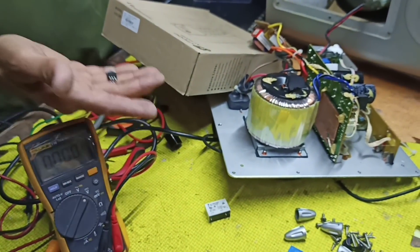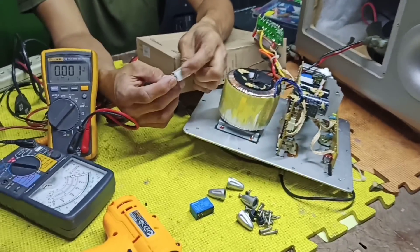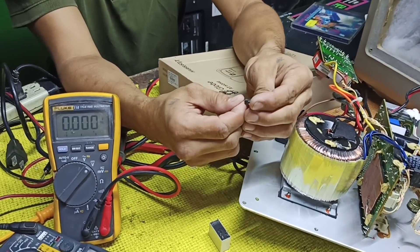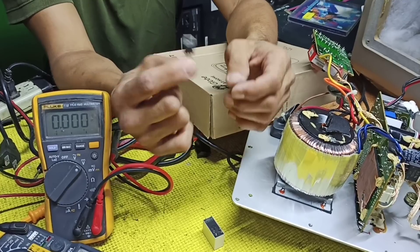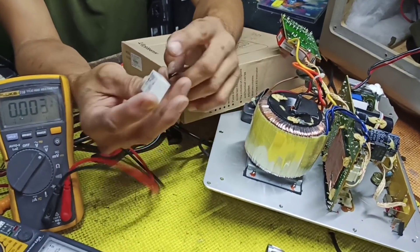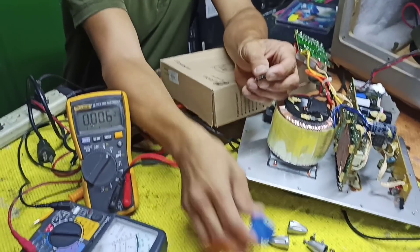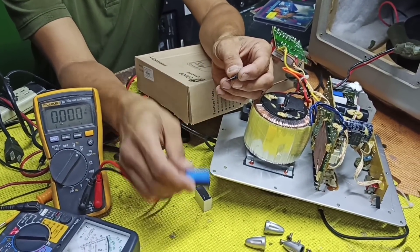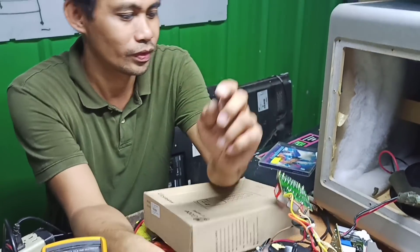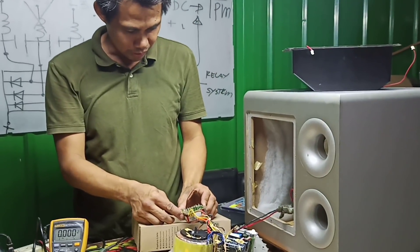So gumamit sya ng relay ito para dun sa auto o para dun sa switching. Ibabalik natin yung original nya na pagkakadesign. So ang problema natin kasi medyo mataas ang supply na nilalabas dito - dahil unregulated din sya, pumapalo sya ng 36 volts. And yung aking relay na available - wala akong 24 volts, so available ko ay 12 volts. Okay, tingnan ko lang.